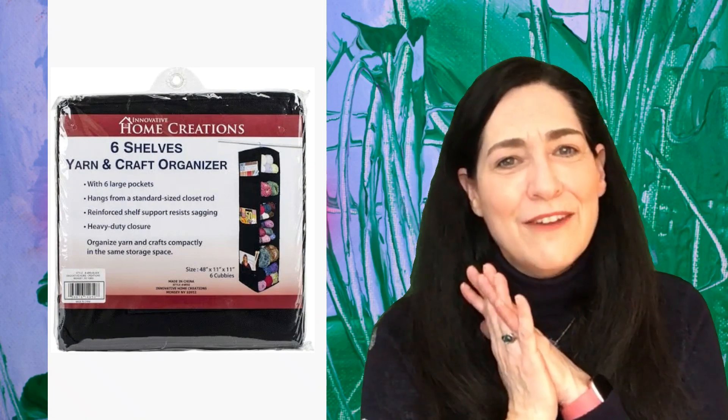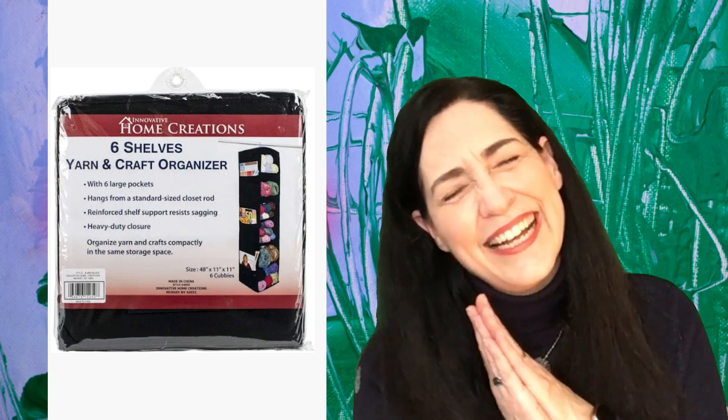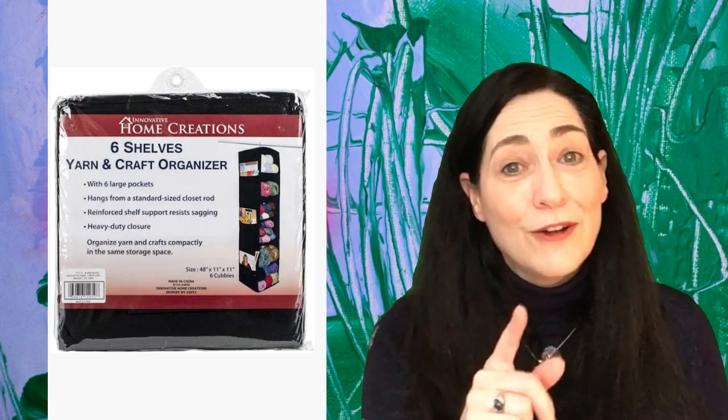And if you just want to pop in the comments and say hello, that's great too — I look forward to reading from you no matter what you have to say, as long as it's nice! All right everybody, I hope you're having a great day and I'll see you tomorrow for day 15. Bye-bye.